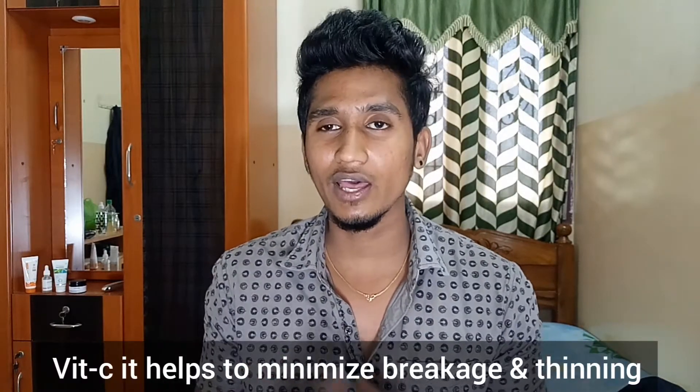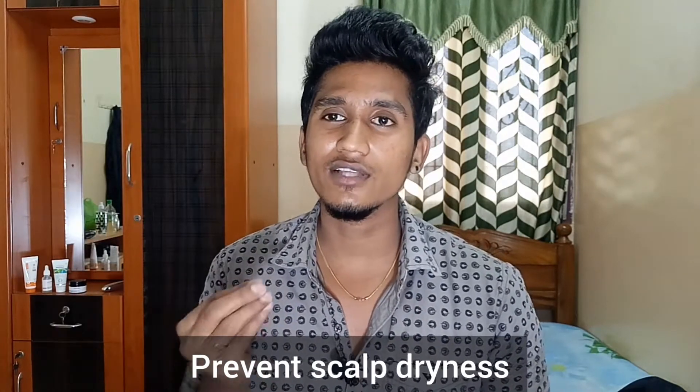Vitamin C is also a good ingredient for scalp health. The third ingredient is coconut oil. Coconut oil helps to condition the scalp and reduce dryness.